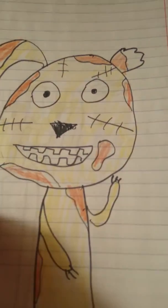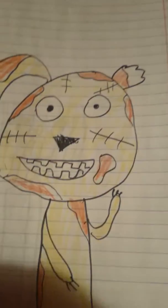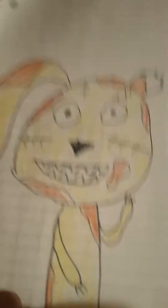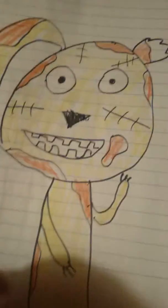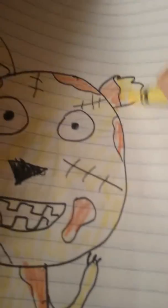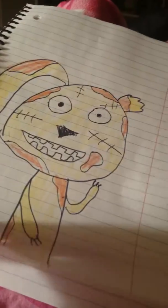Second to last one, I think — Spring Trap. Like in the last video, I'm forgetting things, but I only forgot one thing: the color of that ear. Anyway, Spring Trap.